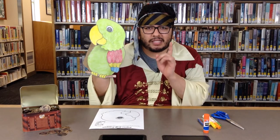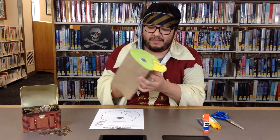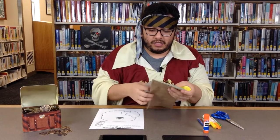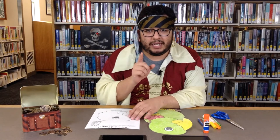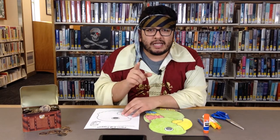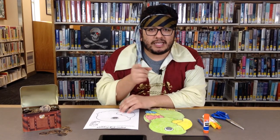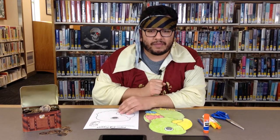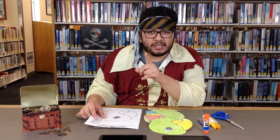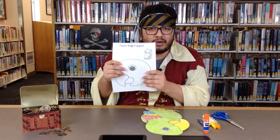And I will be showing you how to make your very own parrot companion. So if you go to our Independence Public Library's Facebook page, you will see our template for the parrot puppet on there. And you can download it and print it and color it and make your very own. And if you requested a pirate kit, you will see that most of the materials are already in there.